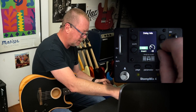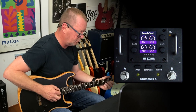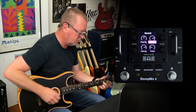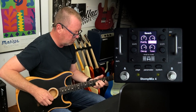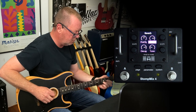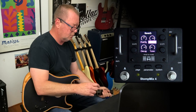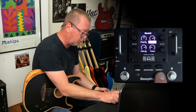Just turn that delay down a little bit so we can hear it better. That sounds pretty good for my acoustic guitar, I think.